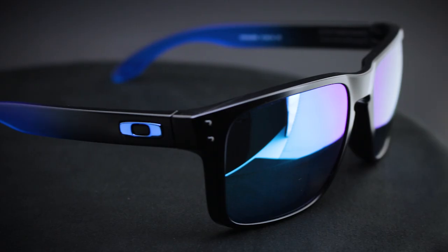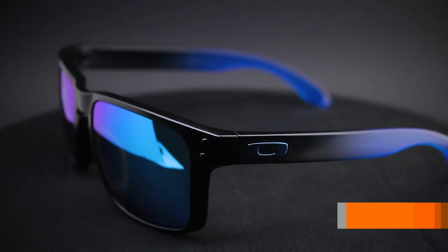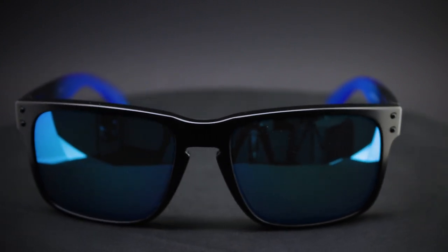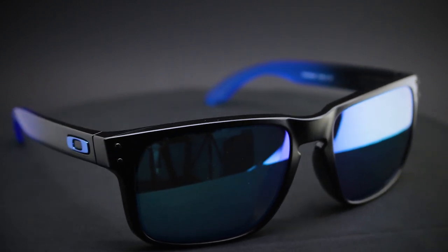Some of the features about the regular Holbrook: it's going to be all O-Matter construction, and this is the only style that Oakley makes with a bent temple, so it has a little more of a traditional lifestyle sunglass fit. Right now there's a plethora of Prizm lenses — about 78 different color options — so you can find something to meet your flavor in the standard Holbrook. It's been around for a while, not going anywhere, doing amazing.